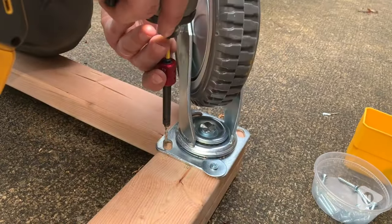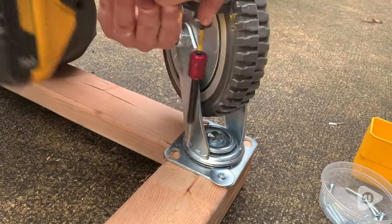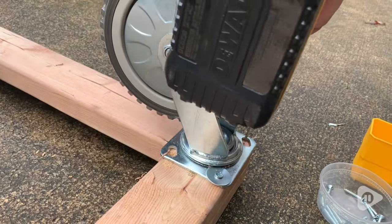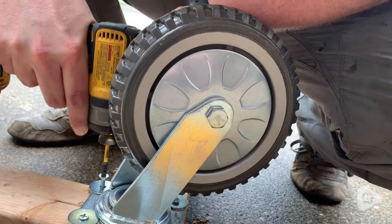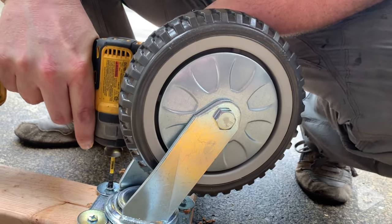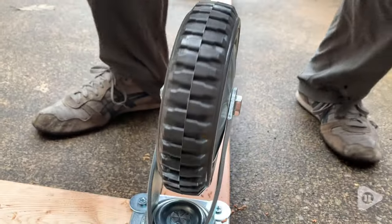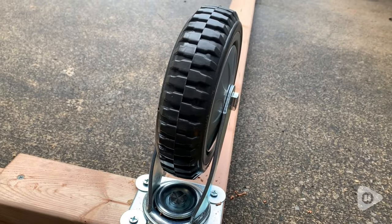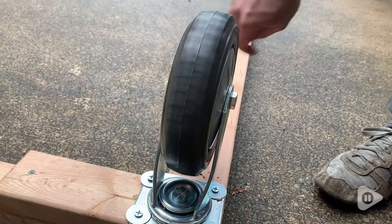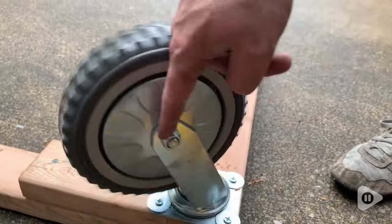These are definitely solidly built and I like that they have two wheels that have a locking mechanism, so that is really helpful. The wheels themselves are very rugged and heavy-duty rubber, so you can definitely take these over a variety of types of terrain and they roll super, super well. They also have a really nice spin to them, super smooth, so they are great for moving things around even if it's very heavy like the truck cab that we have on it.